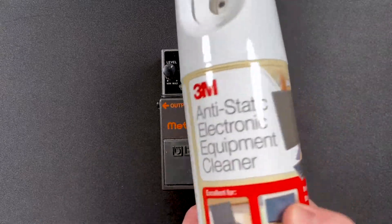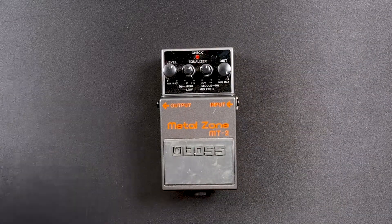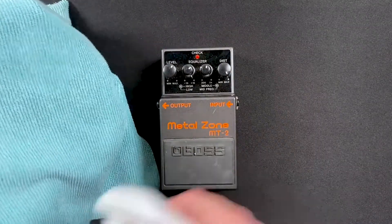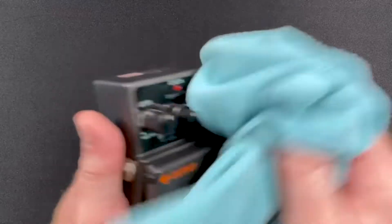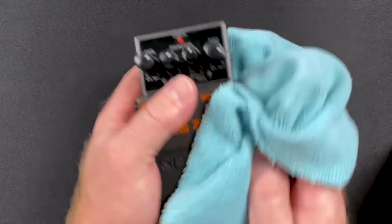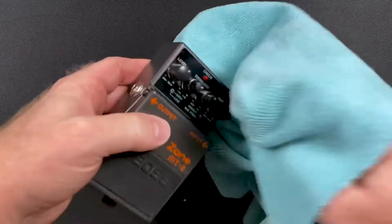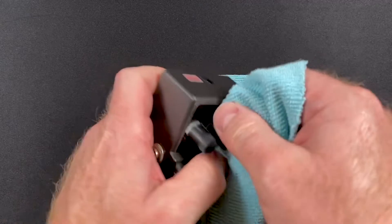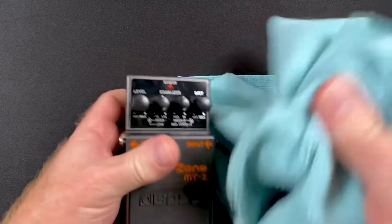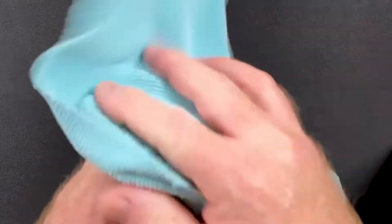I usually use this 3M electronic cleaner. Just a little spray on the towel and then you just wipe it off a little bit. If you want to go full out, you can take all these knobs off and really clean down in between. If you want to go even further, you can completely disassemble it and really give it a good deep clean.